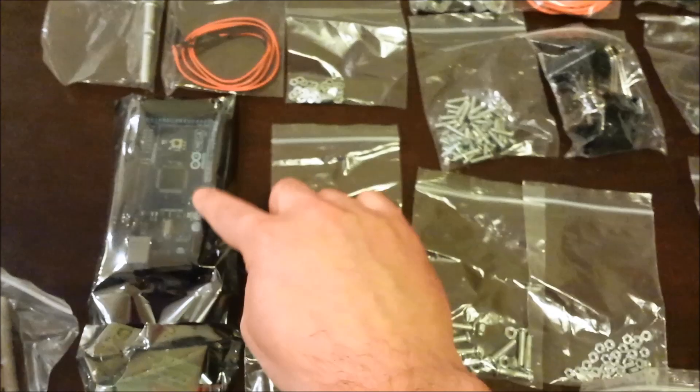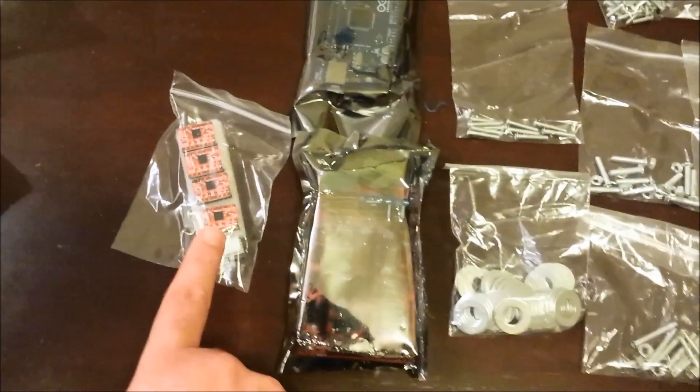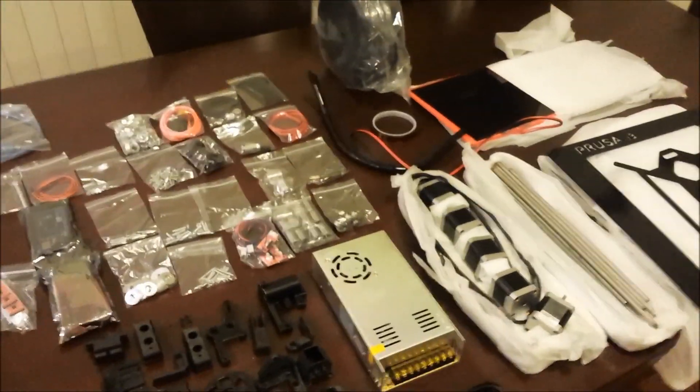USB cable. We have the actual Arduino Mega. We have the RAMPS 1.4 shield. We have the four stepper motor controllers. So all in all, very happy — I've got a busy weekend ahead.